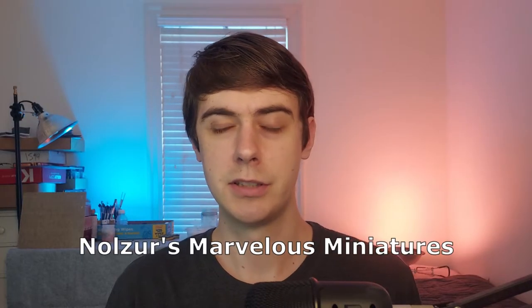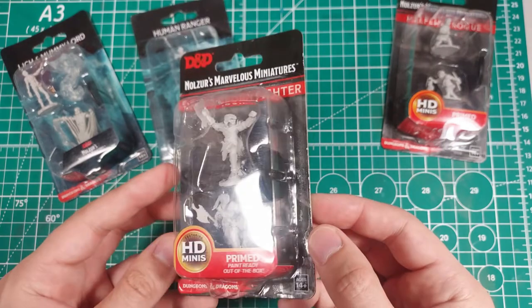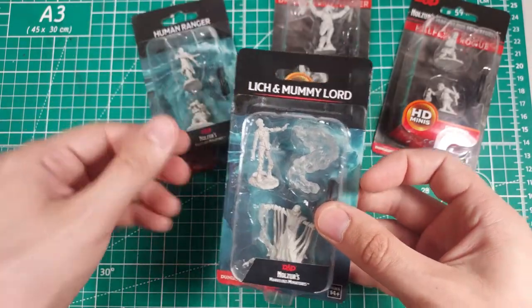If you don't already know, Nolzur's Marvelous Miniatures, or as I like to call it N-MMM, is a line of unpainted pre-primed Dungeons & Dragons models from WizKids. The Nolzur's line features both monsters and player character minis.